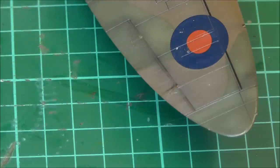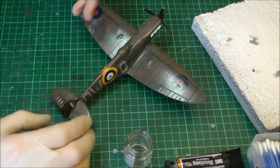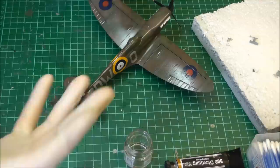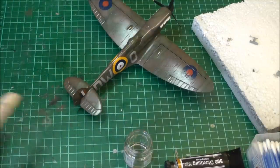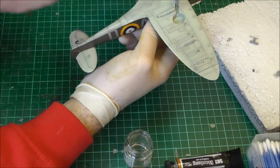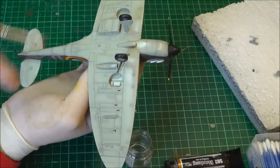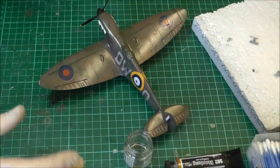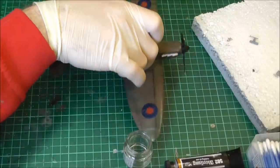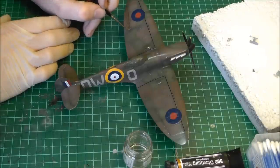Just keep doing that all over the model — nice and realistic. You want to get it where your flaps are, slats, engine parts, panels with access to the engine area. Look at reference photos — some aircraft have areas underneath where oil drips down and flows across. Look at reference photos to see where you get those streaks and get them nicely in there using this technique. I'm going to carry on applying these streaks.